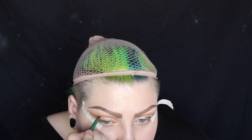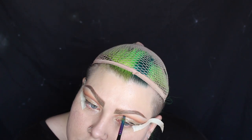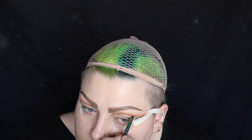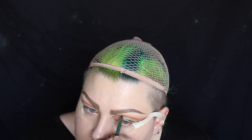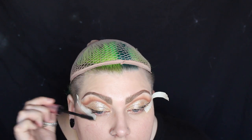To clean off any glitter that may have got onto the crease I'm using an eyeshadow on a flat angled brush just to dust it off. Adding more colour to the crease will help intensify it and bring some more depth to the eye. I'm then applying the Too Faced Better Than Sex Mascara to my natural eyelashes.